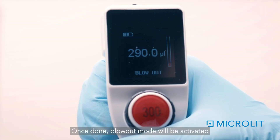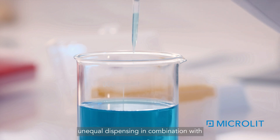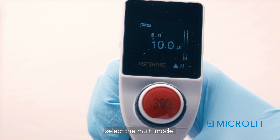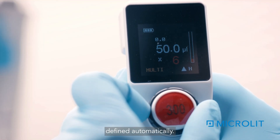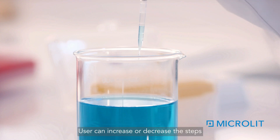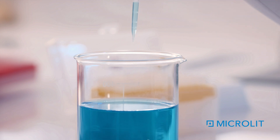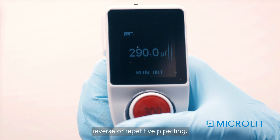Once done, blowout mode will be activated to dispense the residual volume from the tip. Multi-Mode can be used for equal and unequal dispensing in combination with Aspirate and Pipette modes. Press the function button three times to select Multi-Mode. Set the volume using the volume adjustment wheel — steps will be defined automatically. Press the plunger button to aspirate the total volume in one go, then press the plunger button to dispense. The user can increase or decrease the steps as required. Each time the plunger button is pressed, one dispensing step is performed; the display shows the number of dispensing steps remaining. Then press the plunger button again for blowout. This mode can be used for reverse or repetitive pipetting.